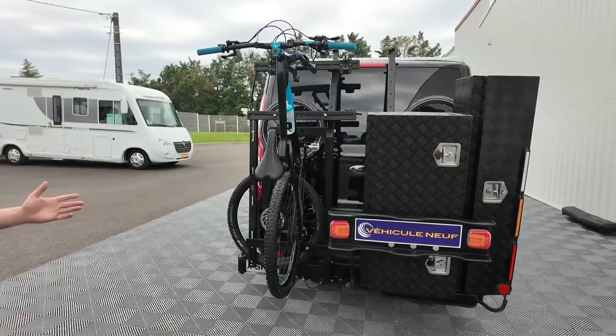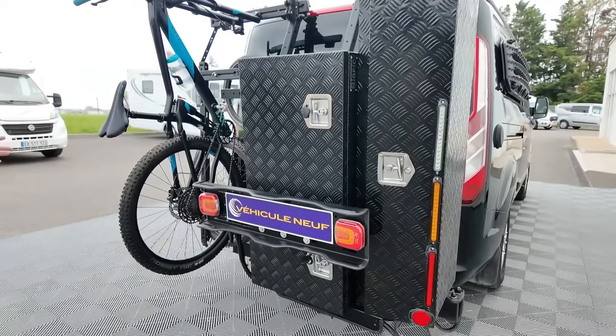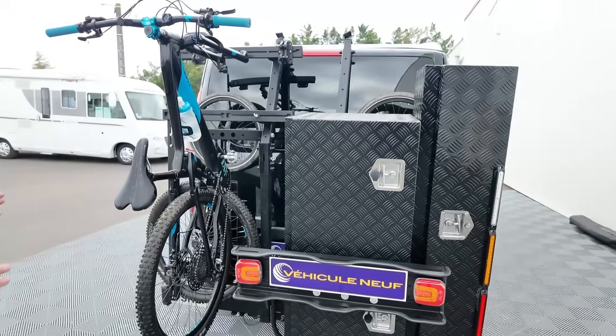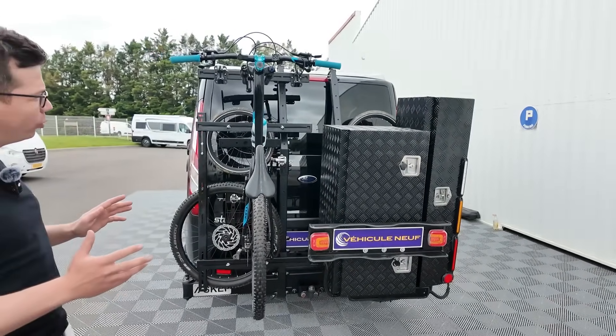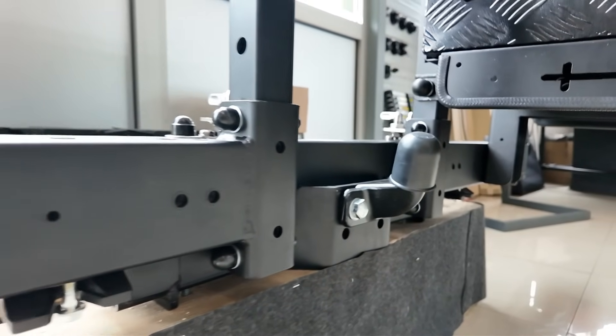Là, vous l'avez dans une utilisation plutôt du week-end, plutôt en mode vélo. Pour faire la base : quel intérêt a le porte-matériel ? C'est de pouvoir stocker des affaires à l'extérieur de son véhicule sans condamner l'ouverture de nos portes arrières ou de notre hayon.